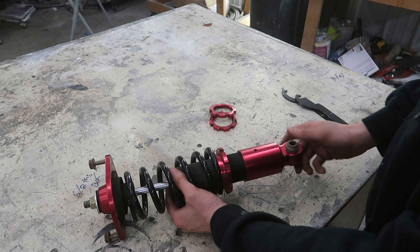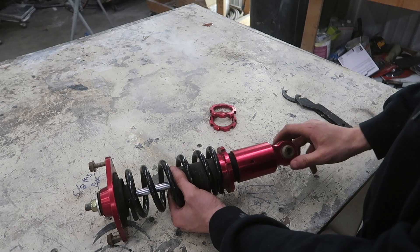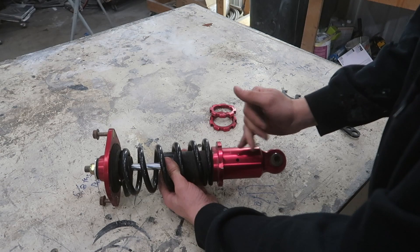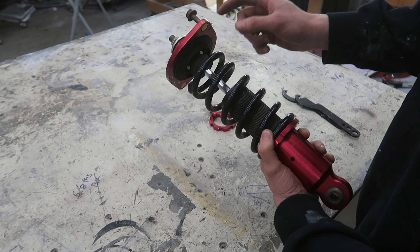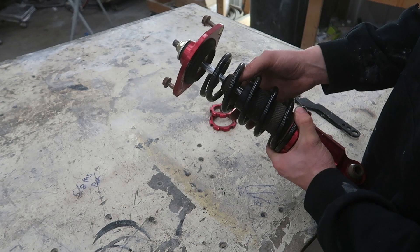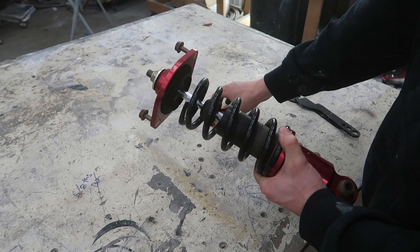Every time you use the preload as an adjustment you are losing travel in the shock body, so you're more likely to be hitting the bump stop. If you are, you can go ahead and cut that down. I usually wouldn't recommend removing it completely, but if that's what you need to get as much travel as possible, then that's what you've got to do. With the car settled under its own weight, you'll probably have only about an inch of travel before bottoming out on the top hat — and with a half-inch to three-quarter-inch bump stop, you're looking at about a quarter inch of travel before it gets really bouncy. Remove the bump stop and you'll have another three-quarters of an inch of travel.